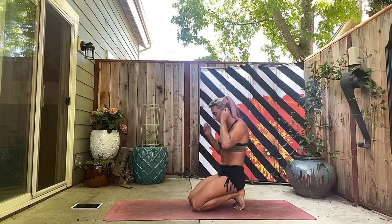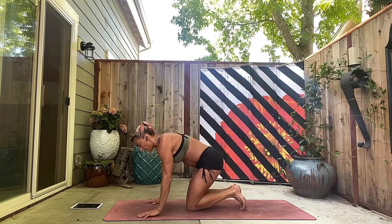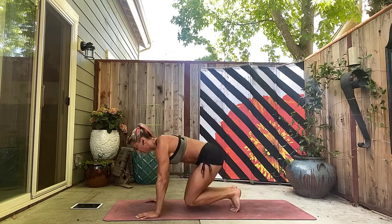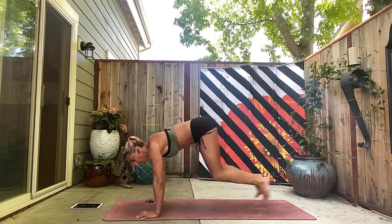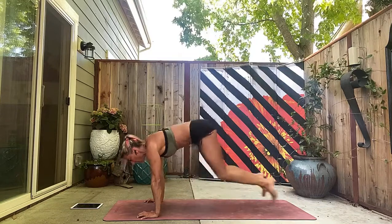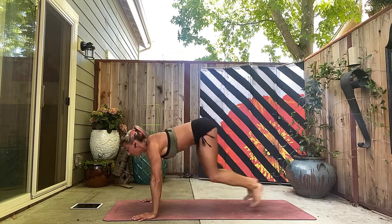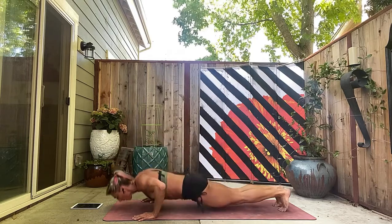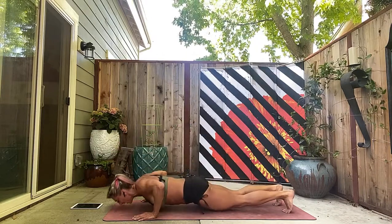Push-up time! Always choose whatever modification you need. It's your workout — pick a version that's hard for you but that you can still do with good form. Straight body line, chest down — fourteen, fifteen, sixteen.